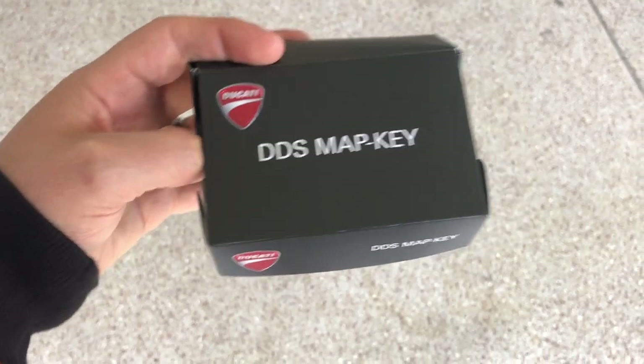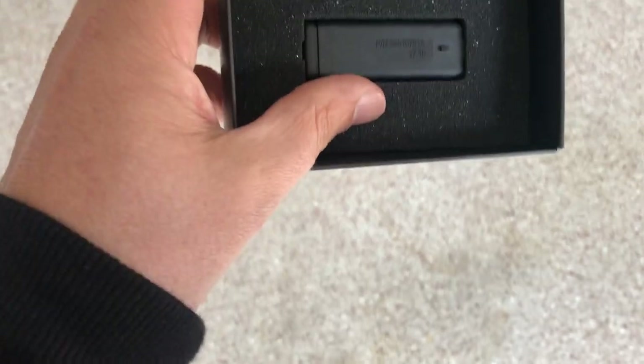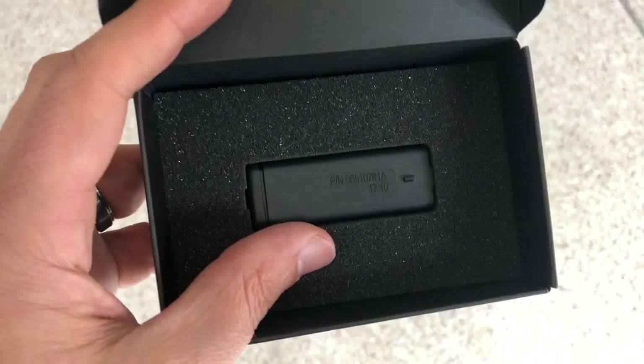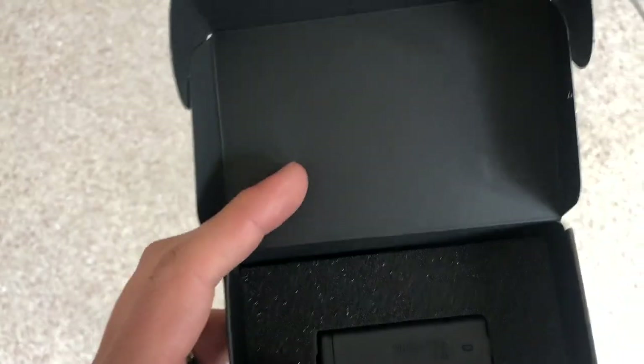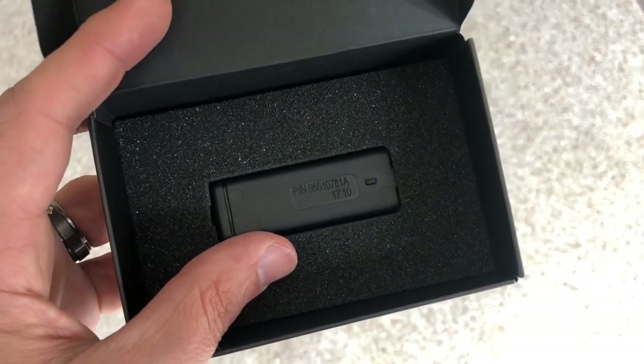On the performance side, we've got a couple items. We've got the up map — this is the DSS map key that comes with the exhaust. This will upgrade the software specific to the Akrapovic full race exhaust, and it gives you about nine horsepower of increase in overall horsepower. The other significant thing about the up map is the way it changes the RPMs and throttle response. This bike, like a lot of Ducatis, will be flat a little bit below and above 5000 RPMs. This exhaust and the up map really smooths out both sides and gives you a good solid pull through the entire range — it's absolutely fantastic.